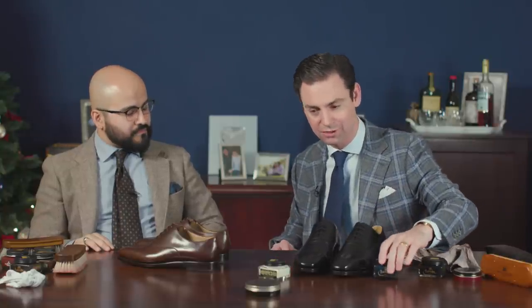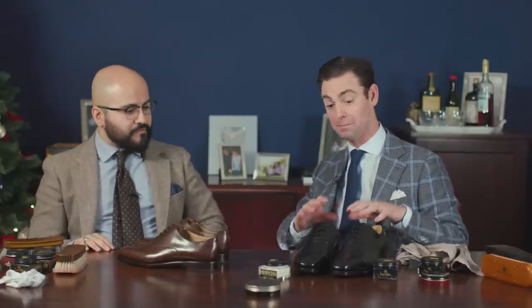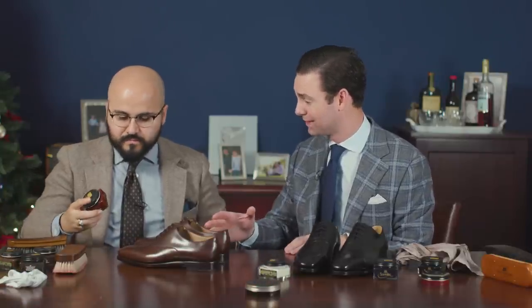I've also got a black pair, and everyone knows black is kind of my favorite color. I thought I would use a navy cream polish and some mahogany just to show how, even with a black pair of shoes, you can still add a little bit of dimensionality, but in a much more subtle way. That's going to look great. So this brown shoe is a pretty standard, run-of-the-mill brown shoe, which will provide a nice canvas.